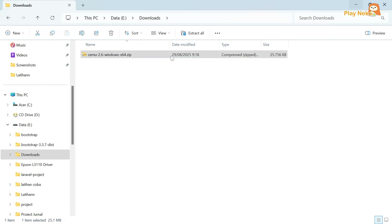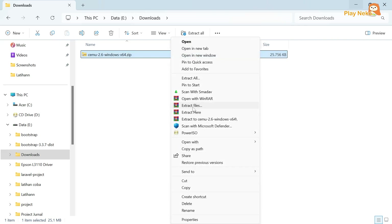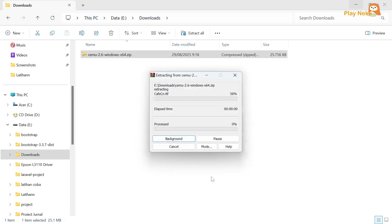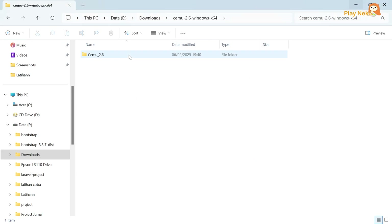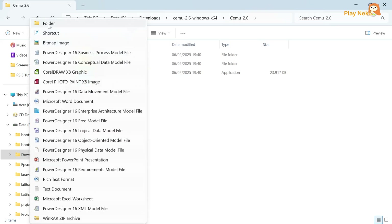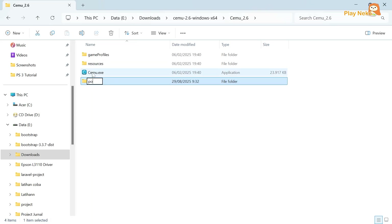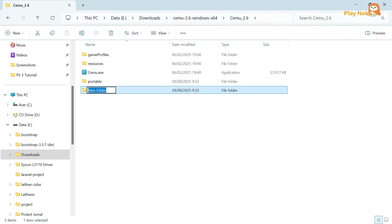After the download is complete, right-click and extract the file. After the extraction is complete, open the extracted folder. Inside, you will find three main files. Before running the CEMU emulator, we first need to create two additional folders. The first folder is named Portable — this folder will be used to store CEMU emulator data. The second folder is named Game, which will be the place where we store the games we own.